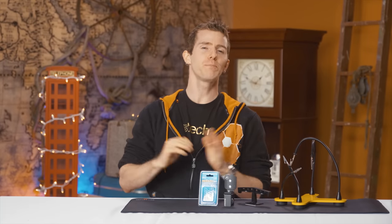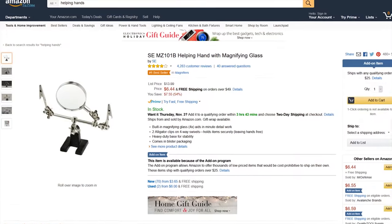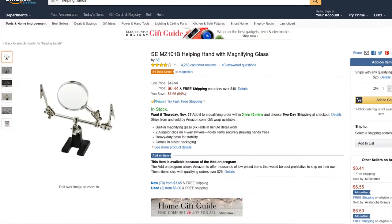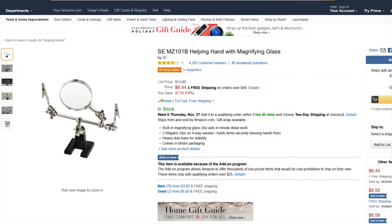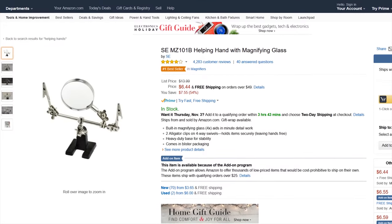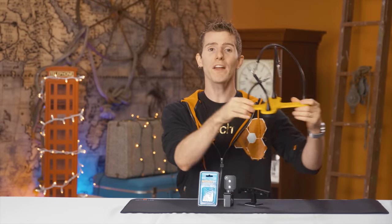Number one is the spiritual successor to a product I bought a while back for a Handy Tech episode that never ended up being featured because it just didn't work that well. This thing sucks — every time I've used it I've been blown away by how long it takes to adjust the position of the arms and the poor quality of the included magnifying glass. So I recently replaced it with a Quad Hands helping hands.